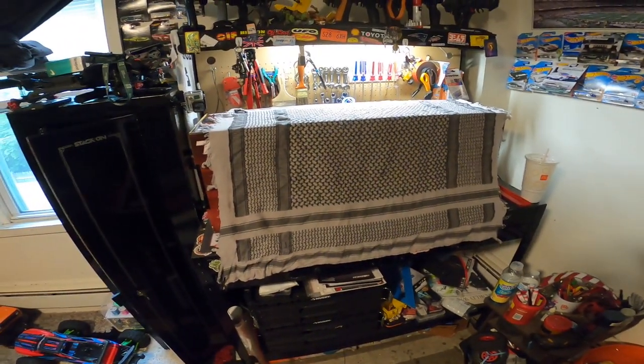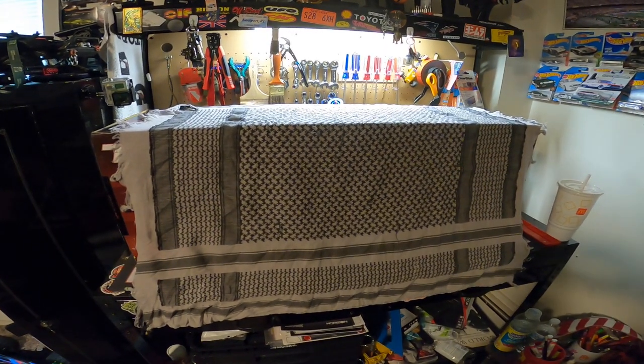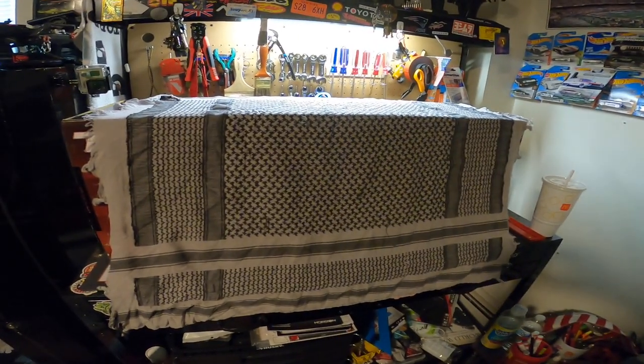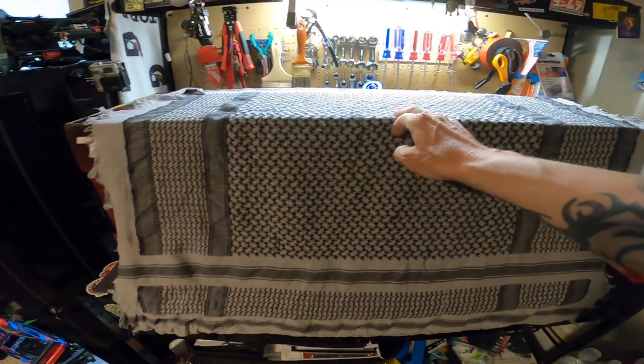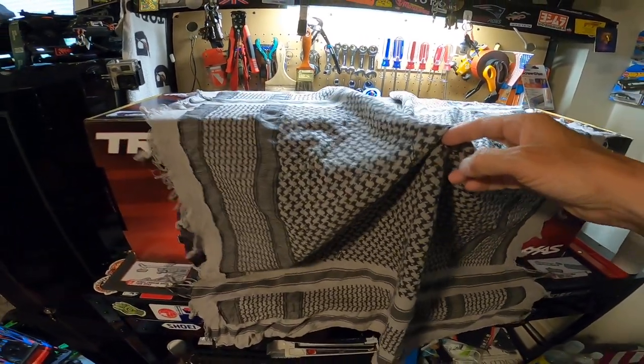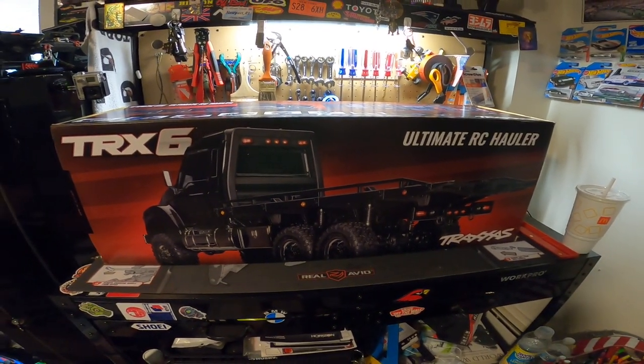Here we go YouTube, the ultimate unboxing of the ultimate RC — my first unboxing video. Let's see how it turns out. If you like it, like it; if not, well, I don't really care. But the ultimate RC hauler.